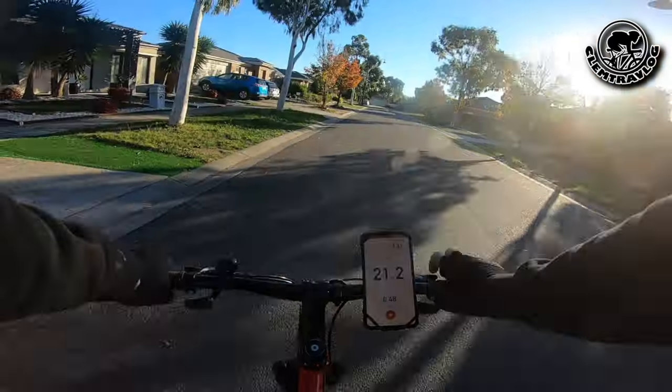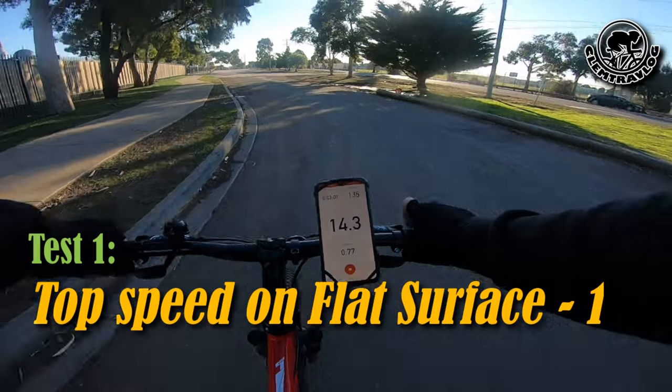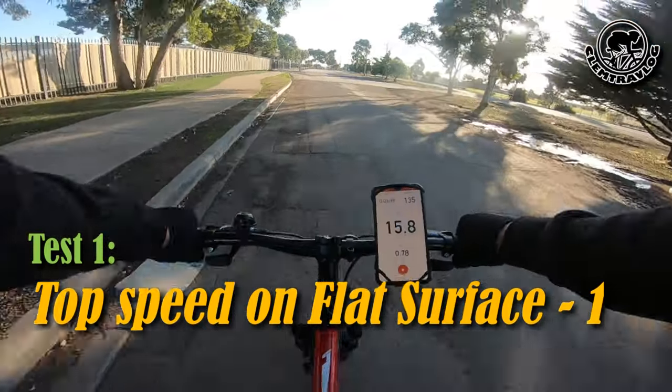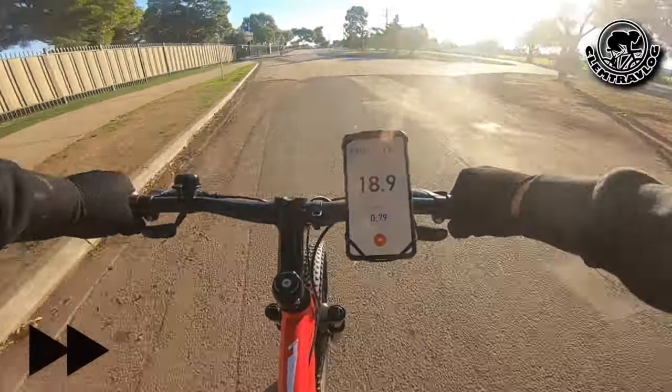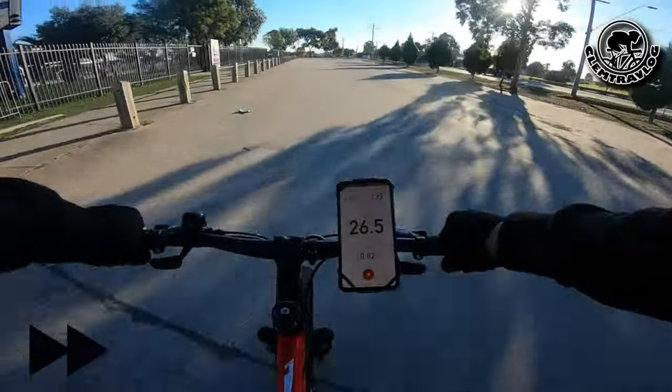Now I'm going to go out and ride this bike and try it out and see what I feel. Let's go. I'm going to try to see how fast I can go on this straight, flat road.